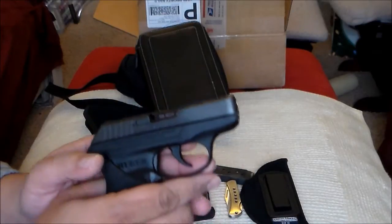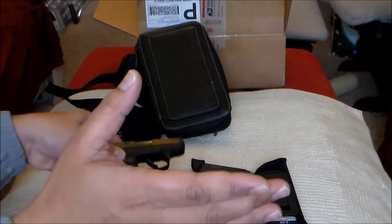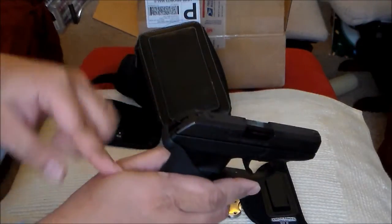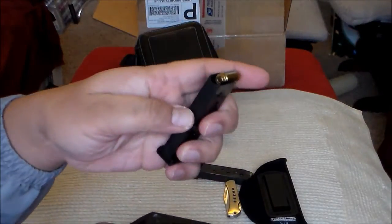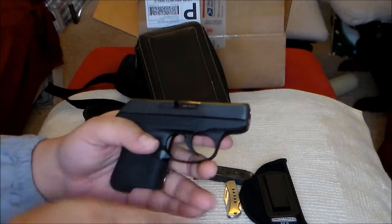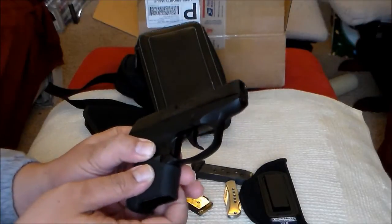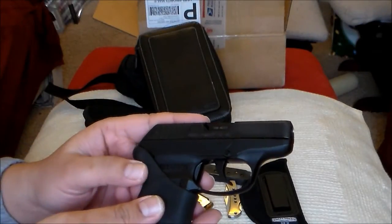But when I shot it in my CHL class — they require 50 rounds, I think — the webbing of my hand was swollen afterwards, because of the edge of the frame hitting the webbing of my hand. Although it shoots a .380 round, this gun is very light, so it kicks like a mule when you shoot it. After my CHL class, I put it away and didn't carry it for more than a year. I did not use the gun because it was not fun to shoot. So it collected dust inside my safe.